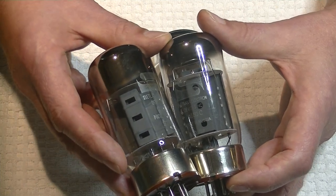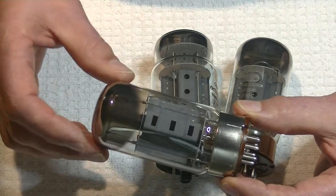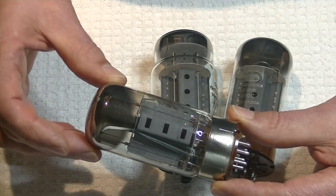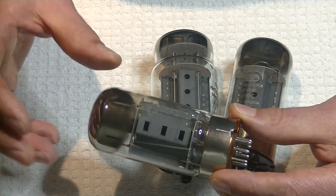So if you want the sonics and the construction of those early St. Petersburg tubes, you've got to be really careful to get the real thing.